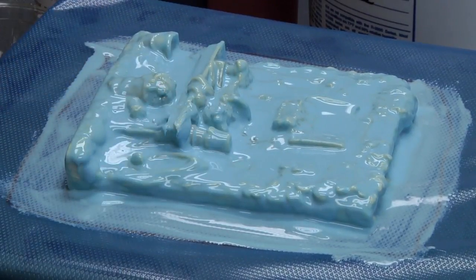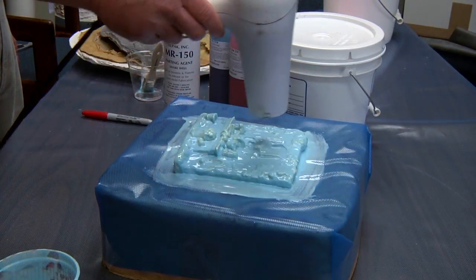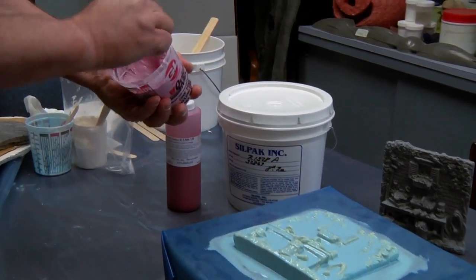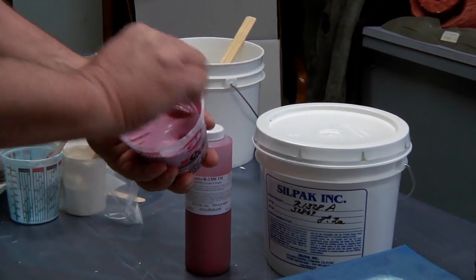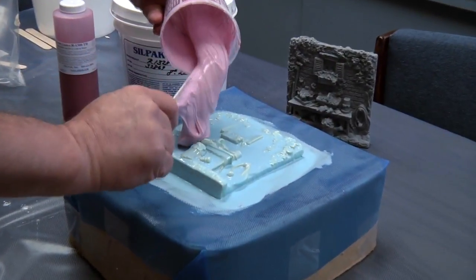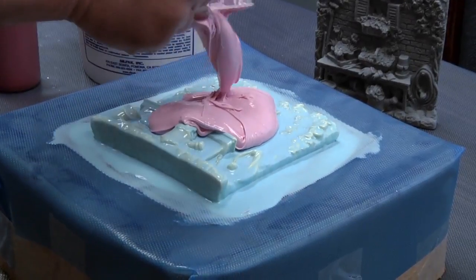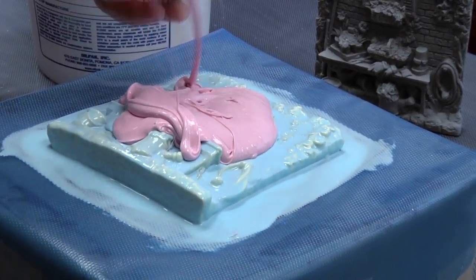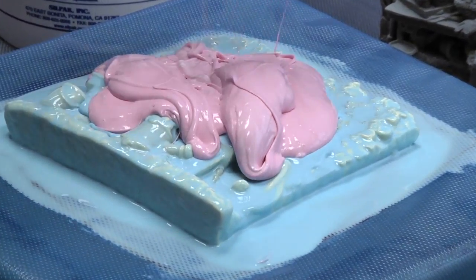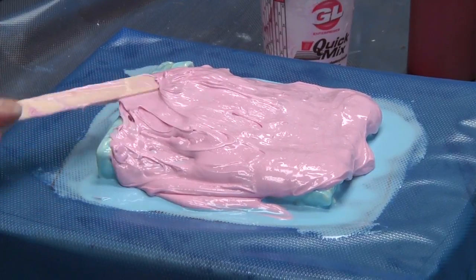A little bit more air, and then at the hour point, we can mix up some of the thixotropic catalyst in the same base and perform our next layer. As you can see, the material has more body to it, and we have switched from a brush to a tongue depressor to spread the material around. Several layers with this material can be applied.